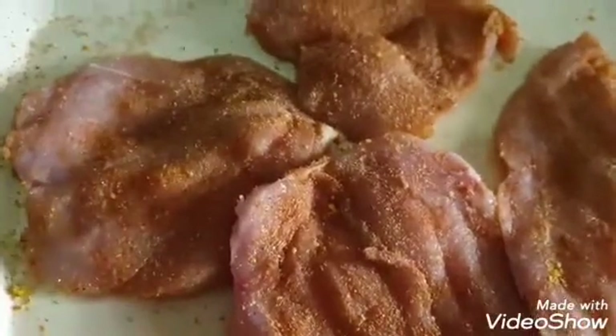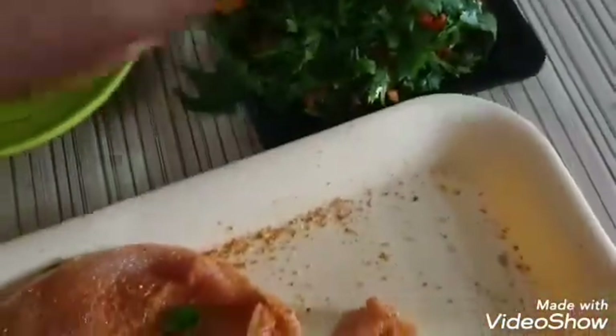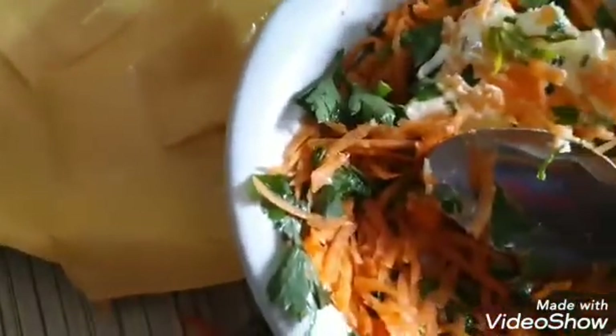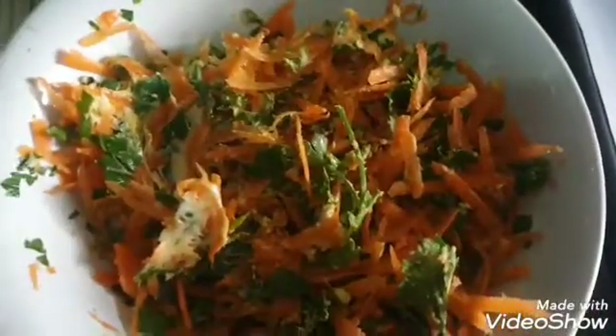Now that we have our chicken like this, I'm going to set it aside and mix my parsley. Already chopped parsley with my carrots — just add it to the carrots and mix it very well so we can start stuffing our chicken. I'm also going to be adding a bit of butter and mixing everything together. Just mix the butter well with the carrots and the parsley. If you're using shredded cheese you can mix it in now, but because I'm not using shredded cheese, mine is still aside. Now my carrots and parsley are ready, and my cheese is ready.